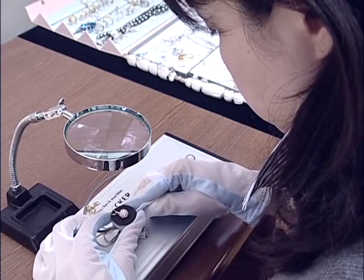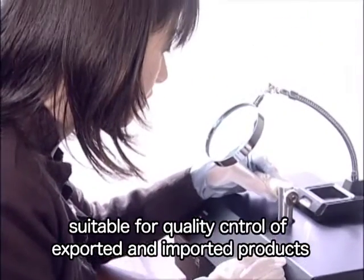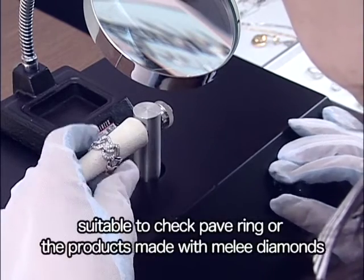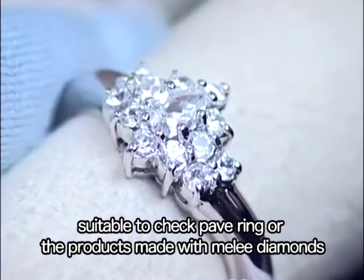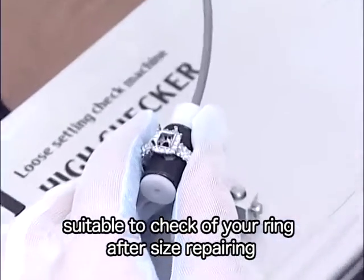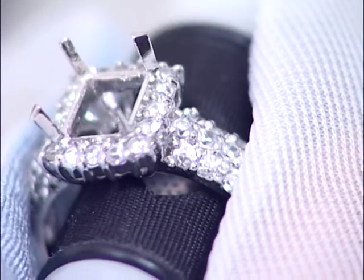It is easy to operate the machine. You have only to put on the holder the jewelry you would like to check. In the quality control of exported and imported products, the machine shows its ability to the full. And so does it in the inspection of products made with pave setting technique or products made with melee diamonds. It is very appropriate to use the machine for checking the looseness and setting status of stones of a ring whose size has been altered.